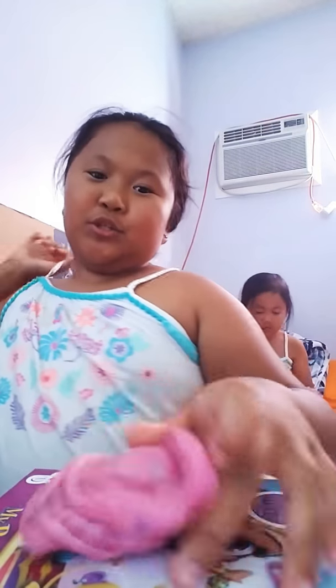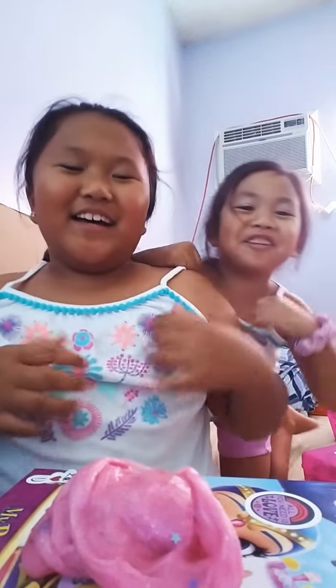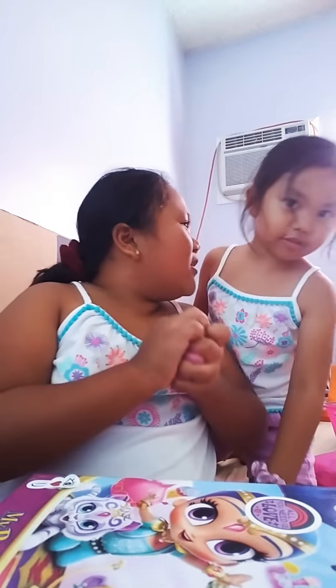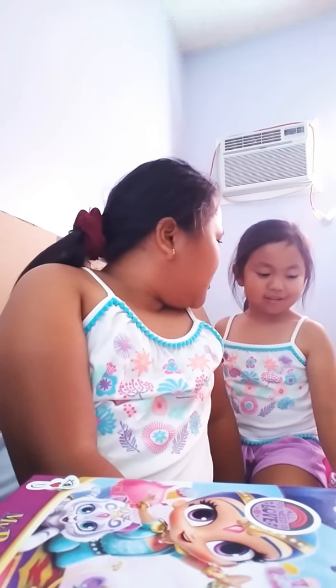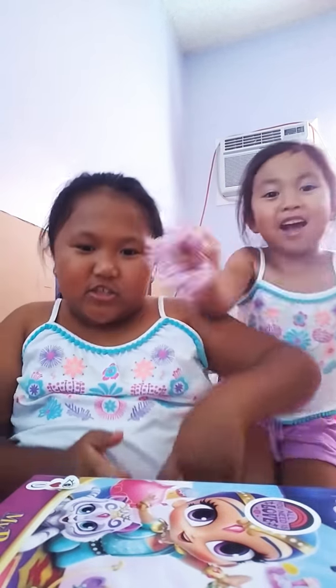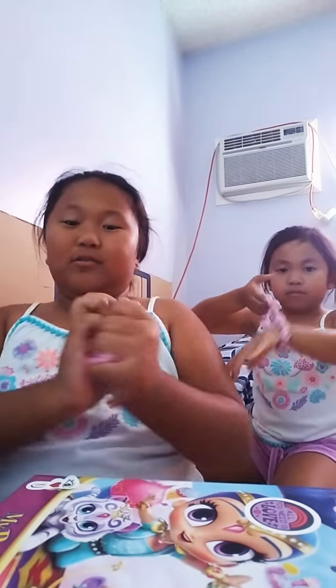My sister's in the background playing with my toys, but that's okay — she can be in our video. We're twins today! Our shorts are twins — mine is purple, mine too. We both have scrunchies. She lost one of hers — we got them from Old Navy at Carson Mall.